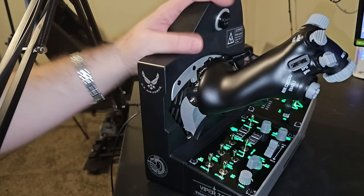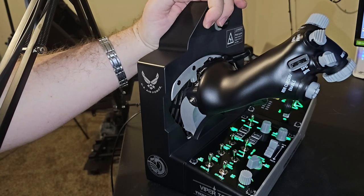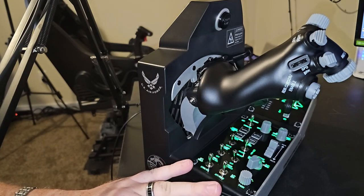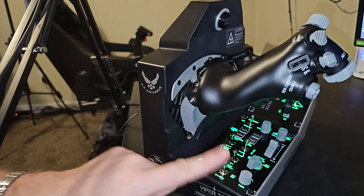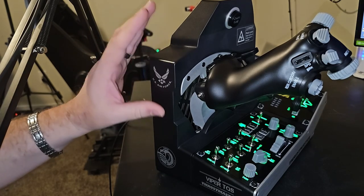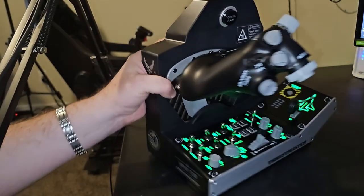So there it is — the Thrustmaster Viper TQS Mission Pack. This thing is absolutely phenomenal. The entire combination is right on par, and I stand by my earlier opinion: I would not get one without the other. Budget allowing, definitely go with the entire package — the two together really bring something special to your flight simulation experience.